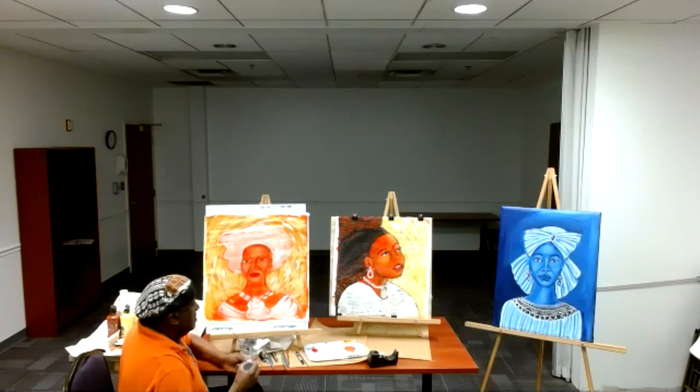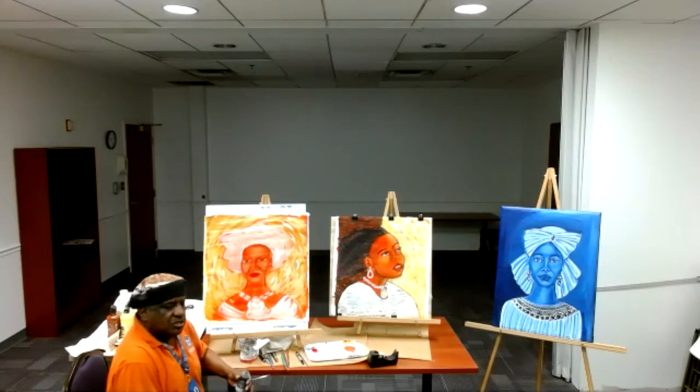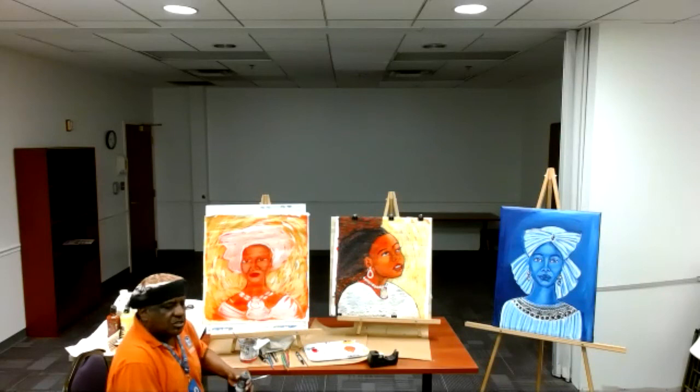You're steadily shaping your picture. Right now, is there any questions?